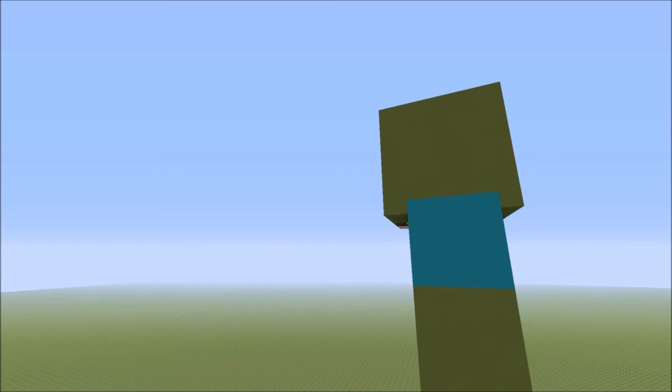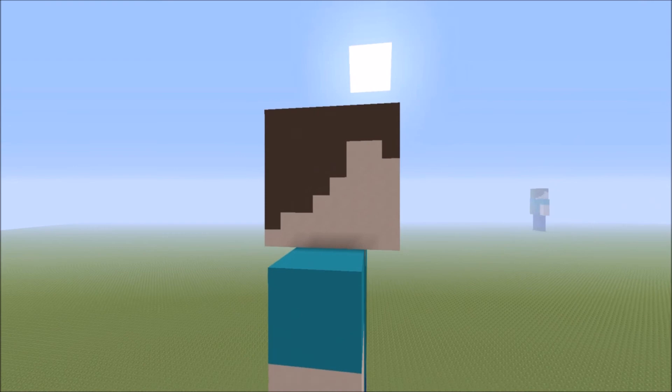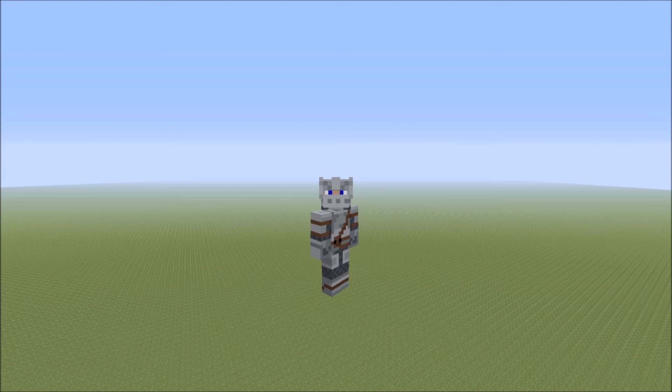It looks pretty cool on that side of the statue. And then you come around — it's not actually a zombie statue. Look on this side — it's a Steve statue! You could say it's like two-faced, like there's two faces. But it's entirely up to you what you want to think it is. If you did like this video guys, please like and subscribe. I'll see all you guys in the next video. Peace guys.